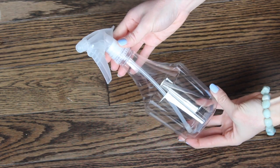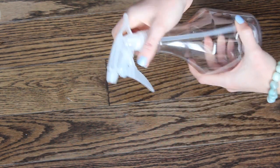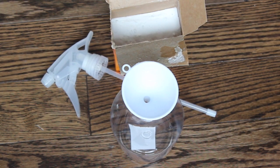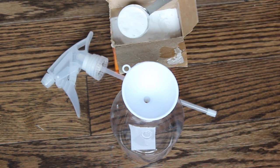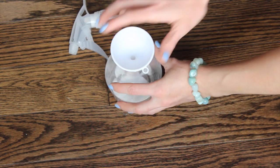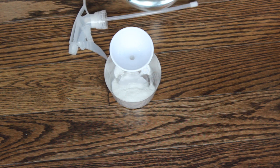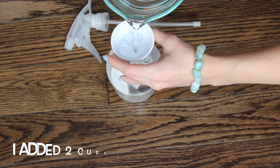Now we're going to be making our natural all-purpose cleaner. I'm just using another spray bottle I got at the dollar store. I'm going to take off the lid and we're going to use our little funnel here again. We're going to start off with the baking soda because it is the dry ingredient — we don't want it to stick to all the wet. So I'm just going to be putting a tablespoon of baking soda into our little funnel. Now that we have all of our baking soda in there, we can add in our water.